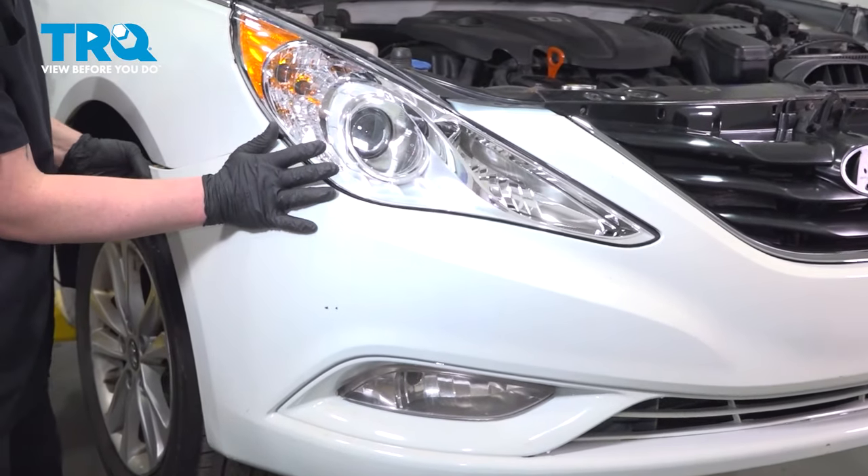Once we've completed the job, take your car down to the local shop and have them recharge the AC system. When only the best will do, demand TRQ — the only company that lets you view before you do. TRQ is committed to offering the highest quality aftermarket auto parts that are engineered with peace of mind. Thanks for using and viewing with TRQ.